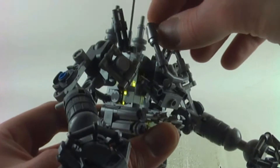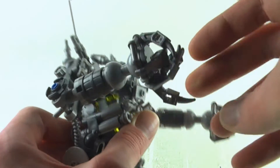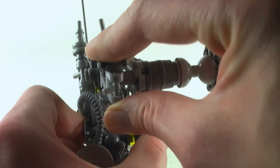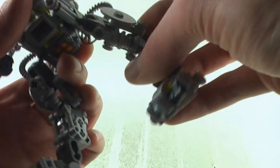We get a bit of posability, however some pieces could fall off a little bit here and there, so it might get a little bit annoying from time to time. But you can actually pose the elbows, the wrists, the fingers, and of course the elbows, the legs, the knees, and the feet can be moved.